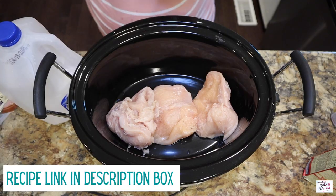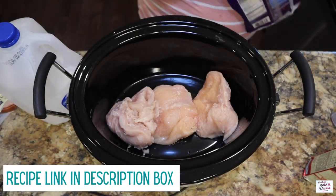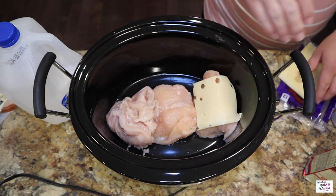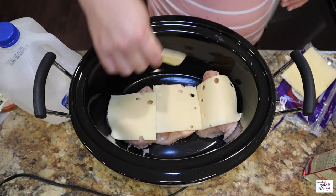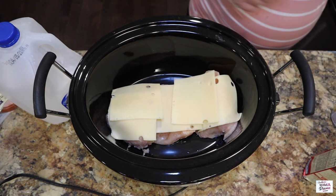Who doesn't love a good crock pot set it and forget it meal? So here in my crock pot I have three chicken breasts — you can do four but we didn't need that many. To start, I'm going to go ahead and top my chicken breast with a slice of Swiss cheese and then I'm adding a little extra on top because we love cheese.